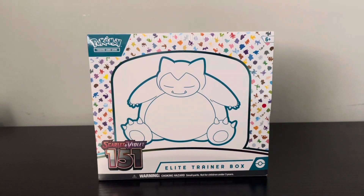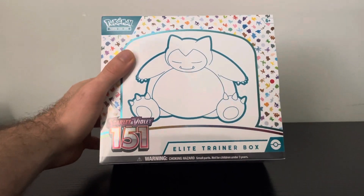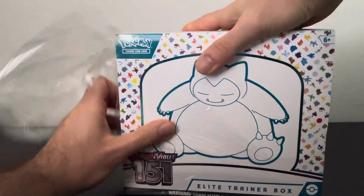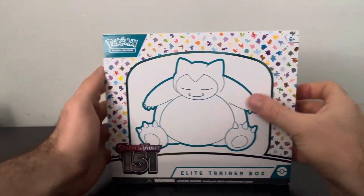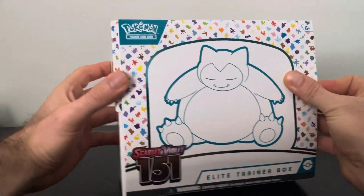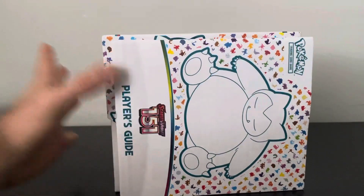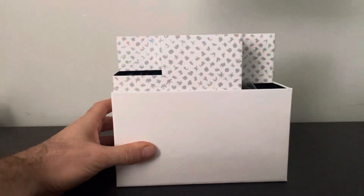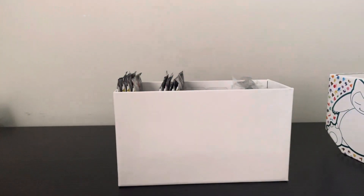Let's go Charizard hunting everybody, and not forget Blastoise and Venusaur. I've been wanting to crack this open for a couple weeks now. This is my first time ripping this new set. If you're going to do it, you've got to go the ETB route — and that Ultra Premium Collection of Mew is awesome as well. I got that on order. Let's see what we got inside.